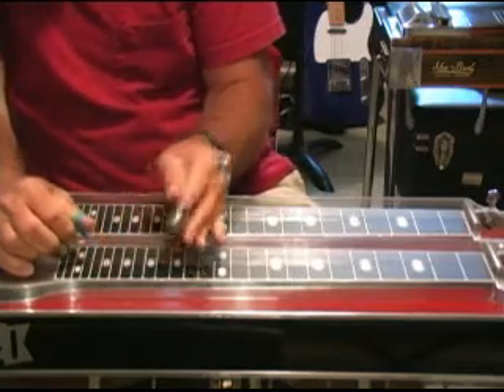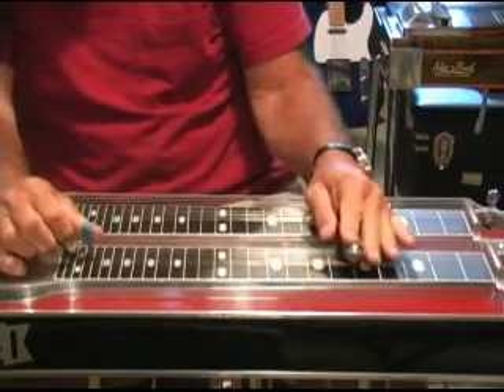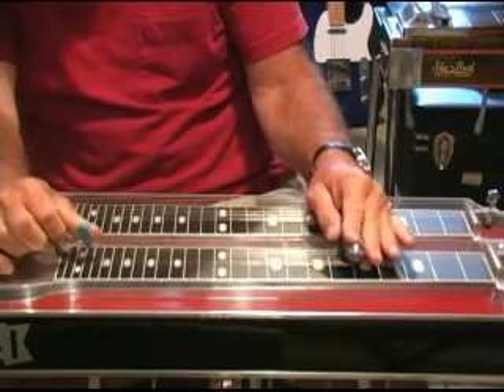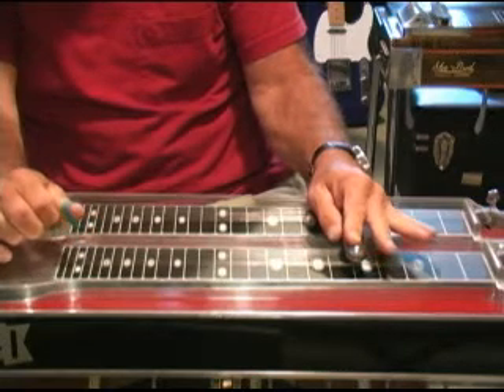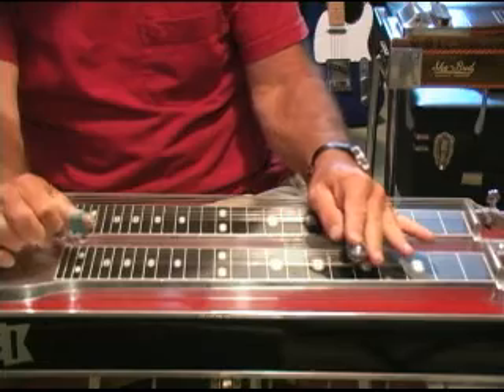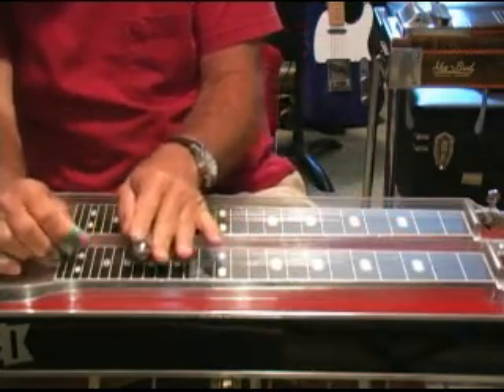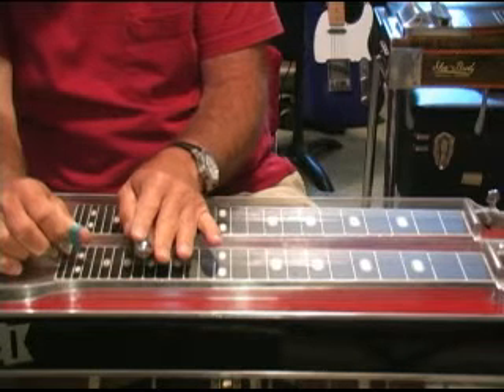So let's go over the intro to Teach Your Children. We're going to play this in D — that's the original key. We're very familiar with the pedal-down D at the 5th fret, so we're going to move it up an octave to the 17th fret. Then we're going to start by hitting the 4th string and then pedaling on the 5th.